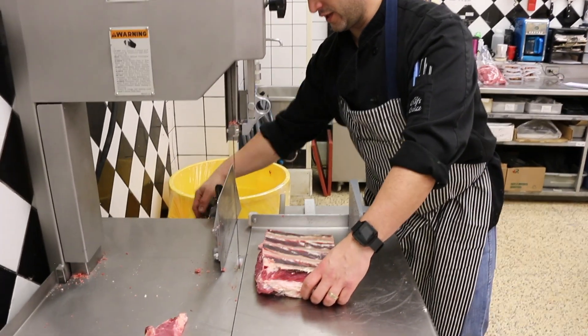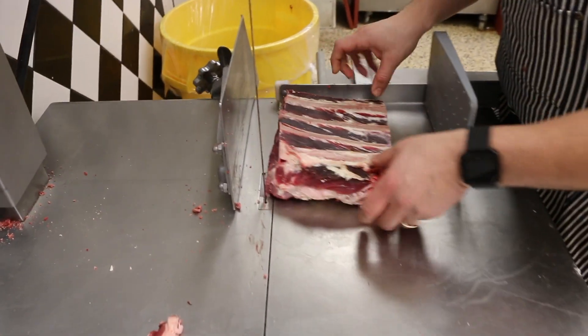The next cut will be what's called the short rib. I usually cut these about an inch and a quarter to an inch and a half.